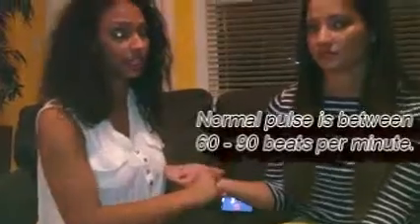I counted 36 pulses within 30 seconds. You're going to multiply that by two to figure out how many pulses she has in a minute. 36 times 2 is 72. So that's how you do radial pulse.